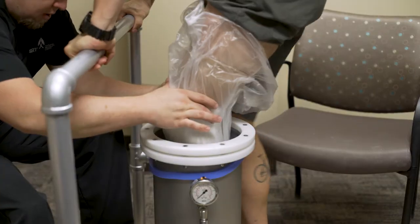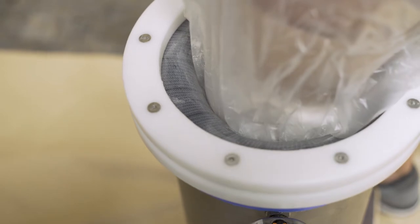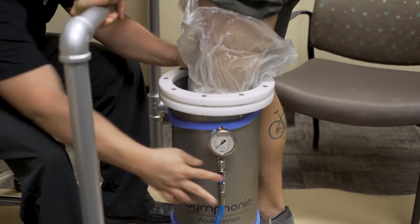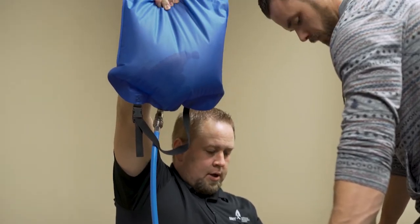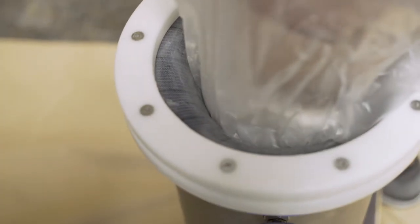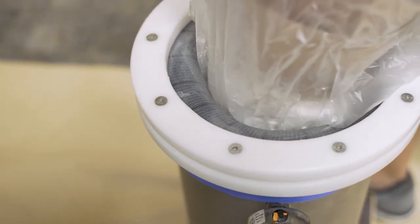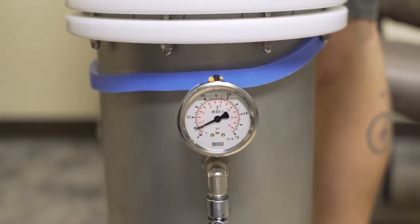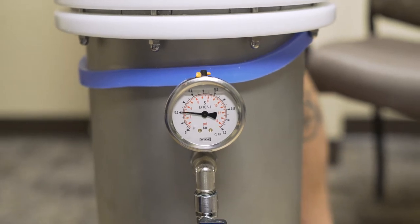Have the patient stand with support while dangling their leg into the Symphony Aqua system cylinder. It is important that they will not be weight-bearing during this phase. Once the patient's limb is placed inside the cylinder, open the valve and lift up the bag to allow water to flow into the cylinder. Water will begin to flow in and the membrane will begin to add pressure to the limb. Close the valve — the needle will begin to move as pressure is applied.